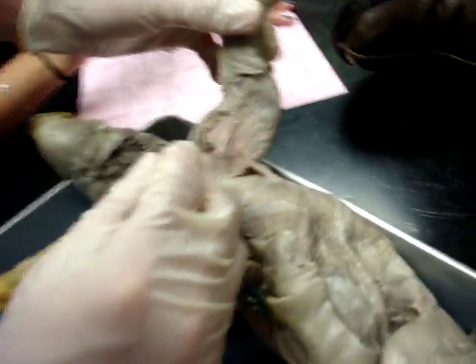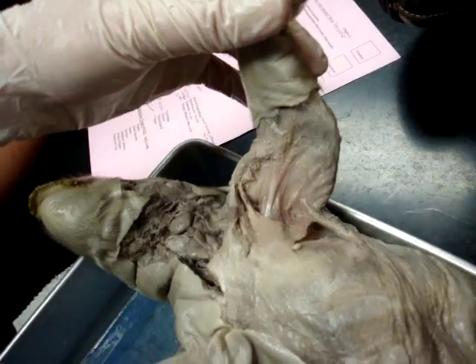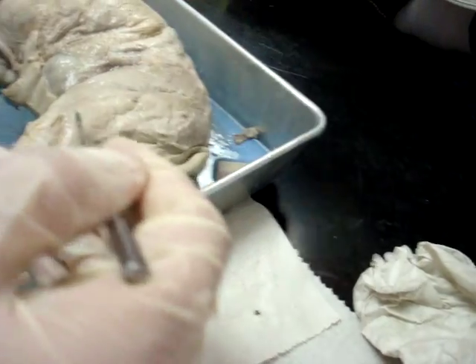Now I turn it over to my esteemed colleague. This is the umbilical cord. Biceps brachii is going to be that guy — it's up on the top, not the middle of the forearm. Biceps femoris — butt muscle. Actually it curves this way, kind of goes like... yeah.